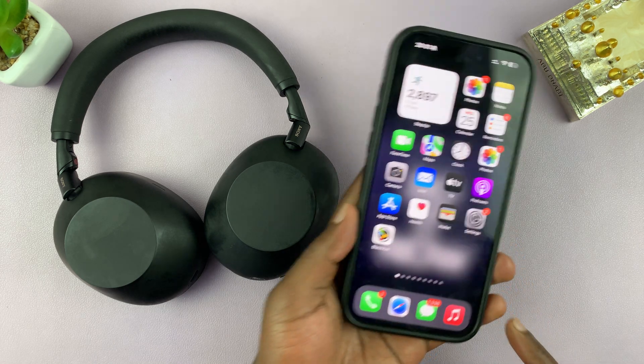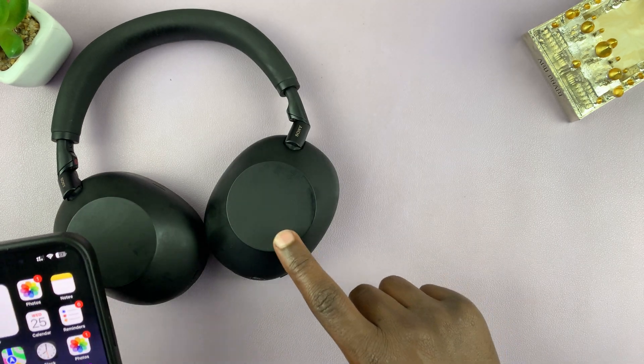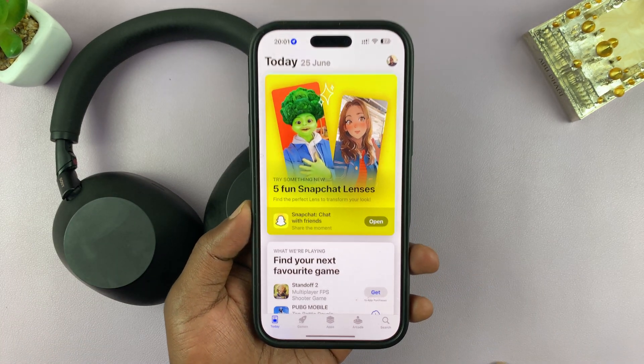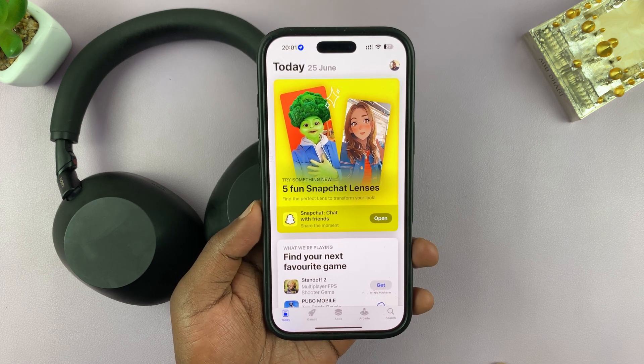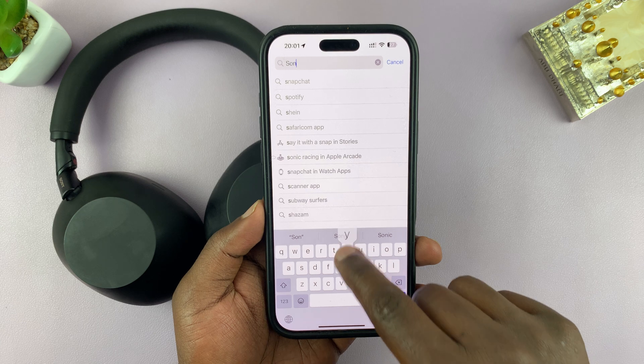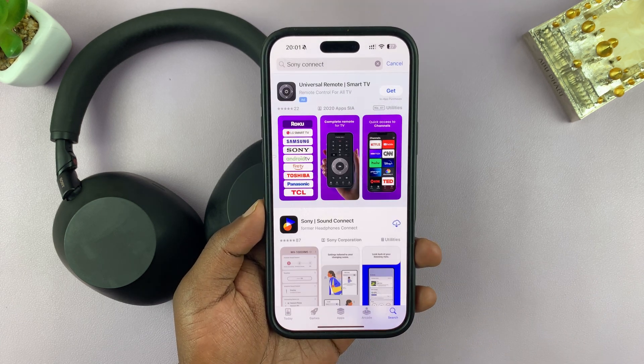Let me show you how to download and install the Sony Connect app for your XM6 headphones. Let's go to the App Store. I'm using iPhone, so I'll go to the Apple App Store and search for Sony Connect, then hit the search button.